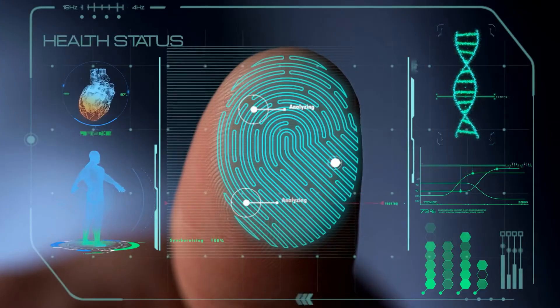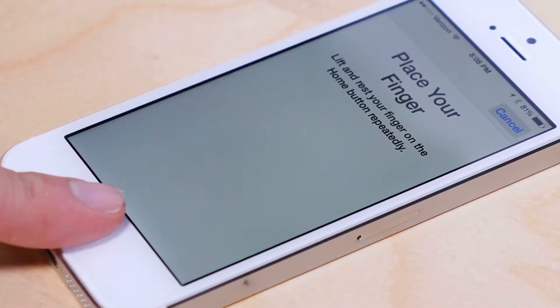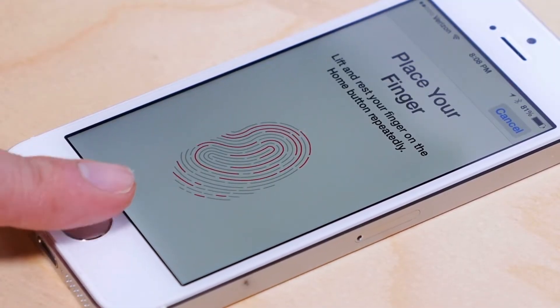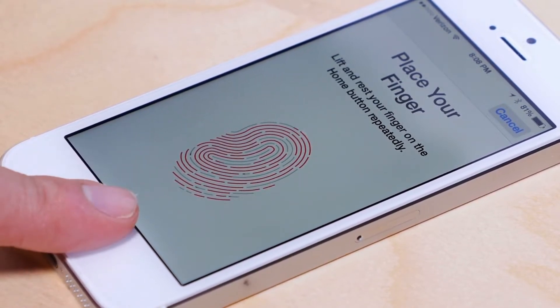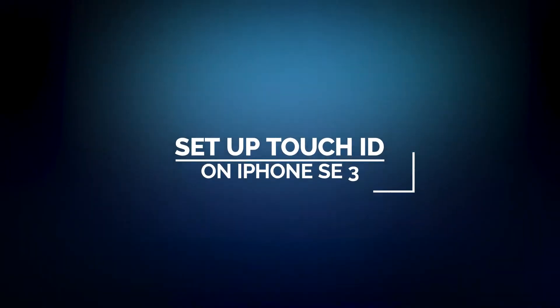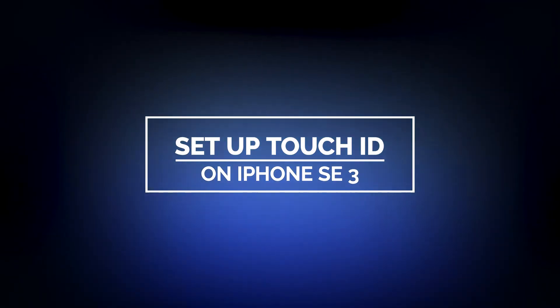Using your fingerprints to unlock your iPhone is one of the easiest and most convenient ways to secure the device. You have to set up your Touch ID so that it would work without any issues. In this video, we will show you how to set up the Touch ID on your iPhone SE 3.